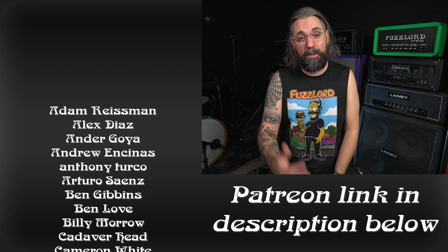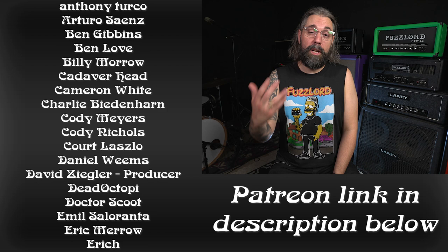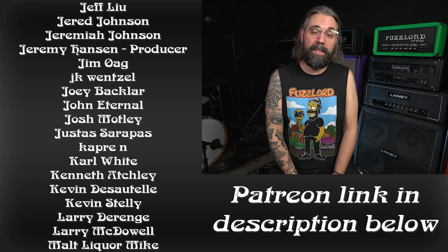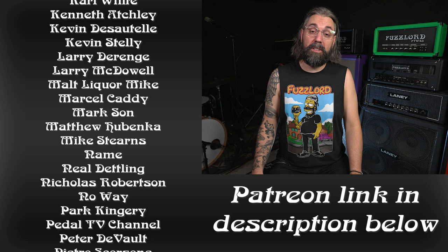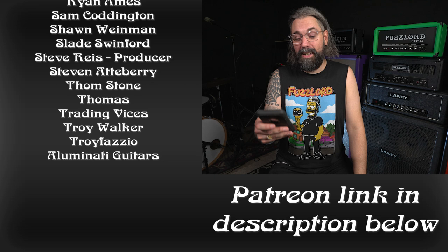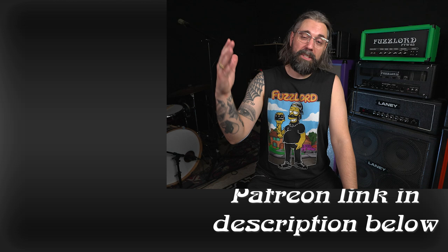A big thank you to all of the Patreon supporters whose names are on the screen right now — all of you really make this channel possible. If you want to support the channel and get behind-the-scenes videos, early access to videos, and early access to pedal releases, check out the description for a link to our Patreon page. Special thanks to our producer-level Patreon supporters: Illuminati Guitars, Jeremy Hansen, David Zeigler, Vayu Slavik, and Steve from Does It Doom.